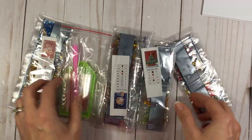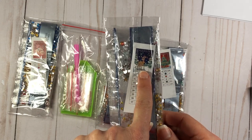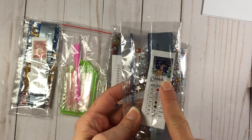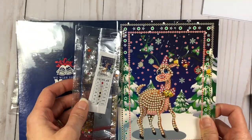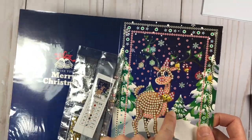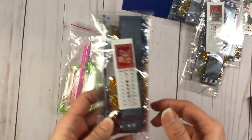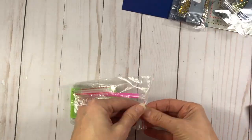It comes with four envelopes — one, two, three, four — for your cards. Then it comes with the items to do your diamond painting. It looks like they're packaged according to which card they're for, which is great because it alleviates the worry about which gems to use for which card. This package is for the reindeer card, and then we have one for the Santa card, the Christmas tree, and the bells — each packaged individually, which is awesome.